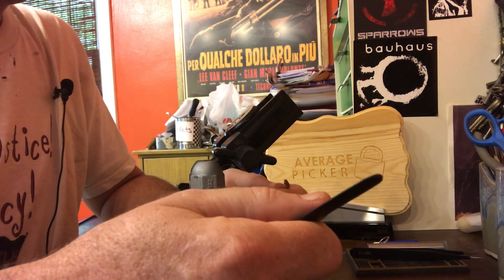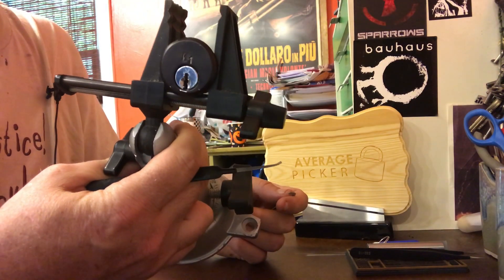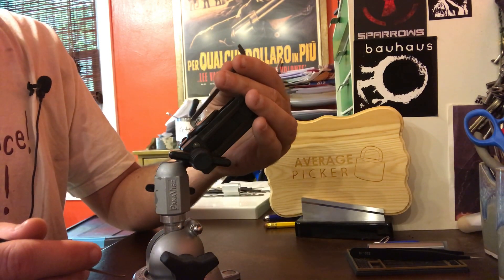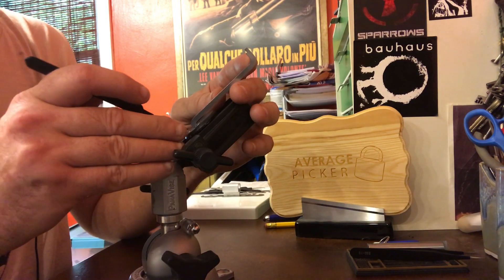Hey everybody, Average Picker here. I'm going to try to get through a K1 lock, which means we're going to have to try to be the lock. And hopefully I'm going to do it before the lily dog gets too antsy and wants to go out. So let's see what we can do here.